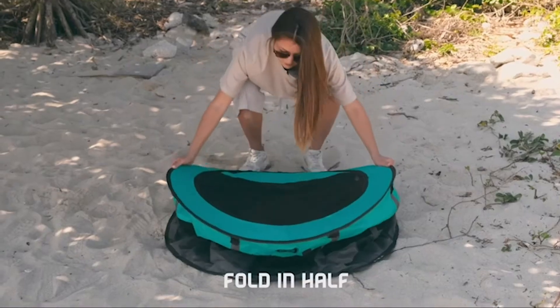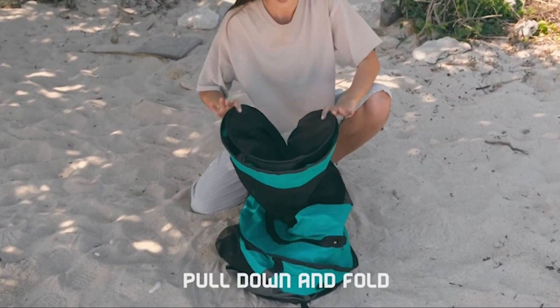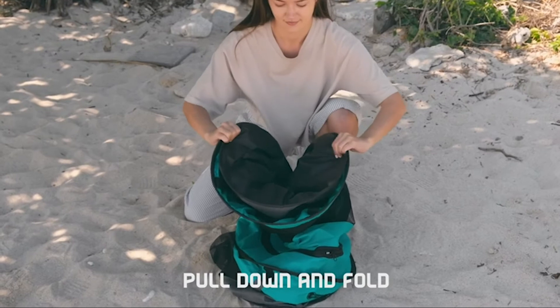Step 3: Fold the playpen in half and hold it. Step 4: Pull it down from the top and fold it again. You should see two circular shapes.